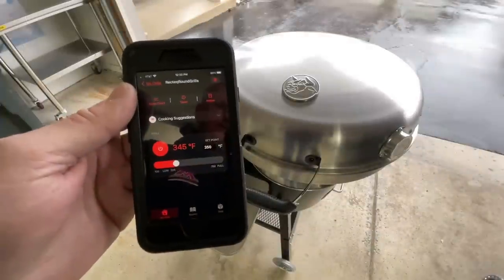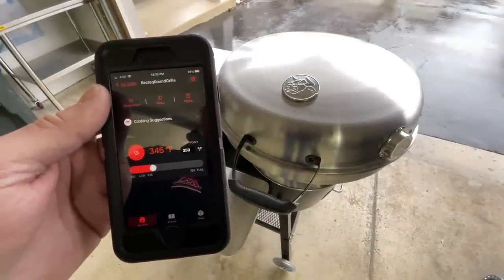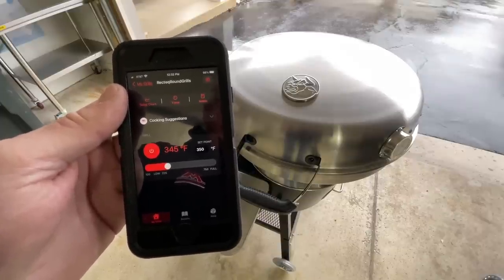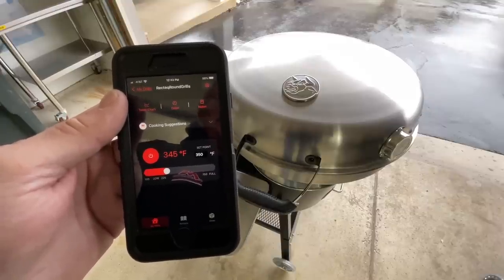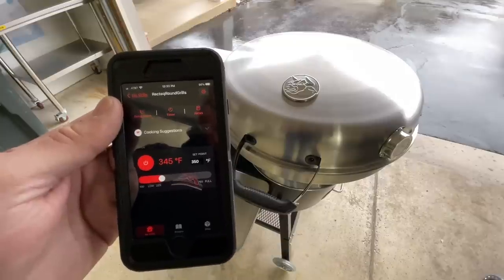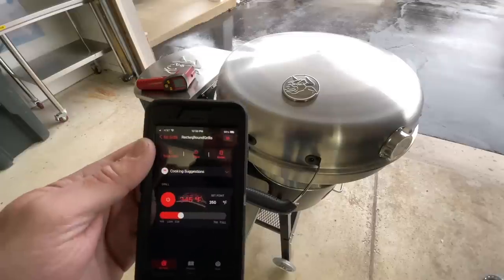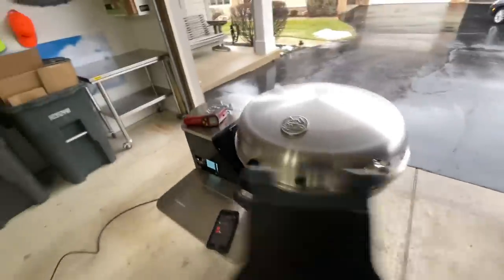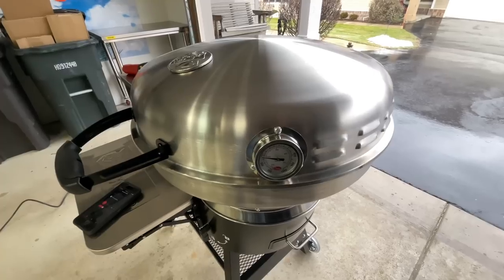It's just about at 350°F. I'll say — I had a Rec Tech before, many years ago, their portable pellet grill called the Mini, and that was my first pellet grill. I was impressed with their PID controller back then and I'm impressed now. It did not overshoot. The temp sets in five-degree increments but reads in one-degree increments. We've got it set at 350, and the probe I added is confirming it's right at 350.